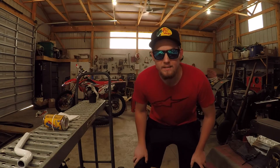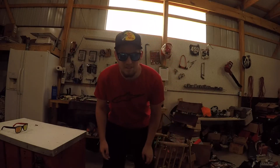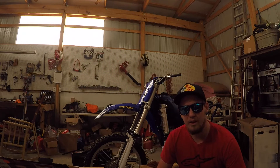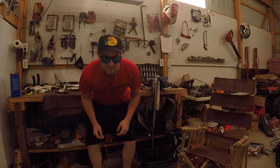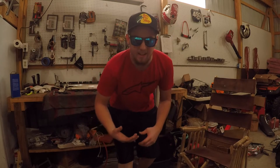Hey guys, I have some explaining to do. I haven't exactly been making a whole lot of videos lately and there's a reason for that. Building bikes takes a long time and I am currently dealing with taking three college classes, working two jobs, and trying to run my own business. It's a lot of work to try to do everything and film it all.